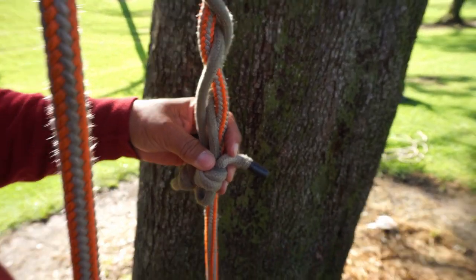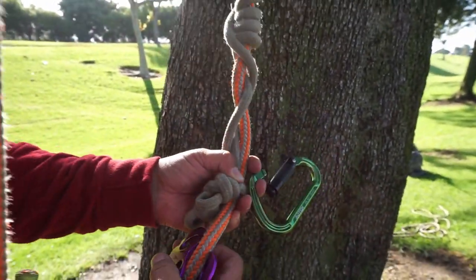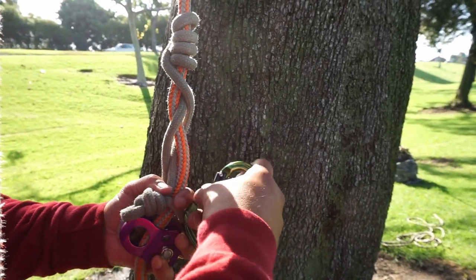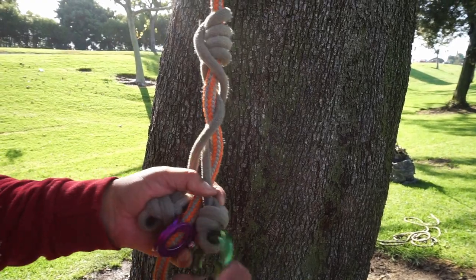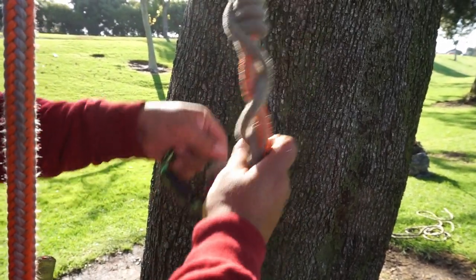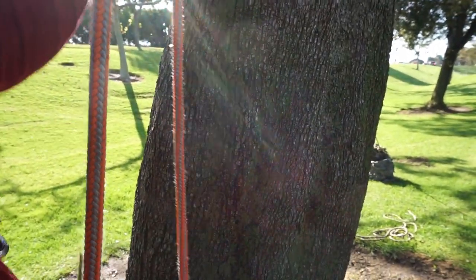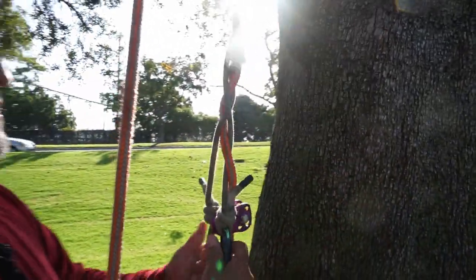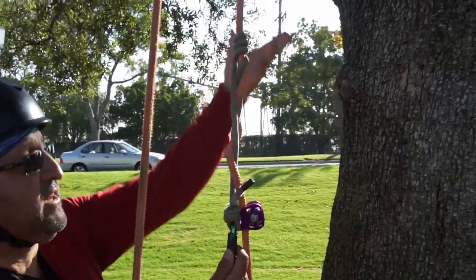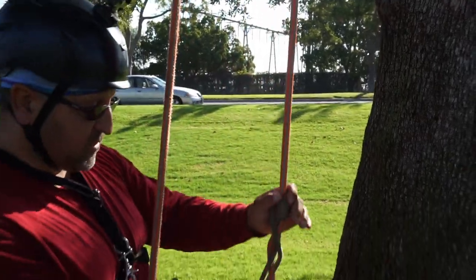I'll get my carabiner and the pulley. I like to rotate my carabiner so the gate is positioned so I can clip it in easier. What you want to do is test it out and make sure that it hangs. If you're putting weight on it and it's sliding on you, that's not correct and you want to re-tie it. But right now it looks like it's going to work.